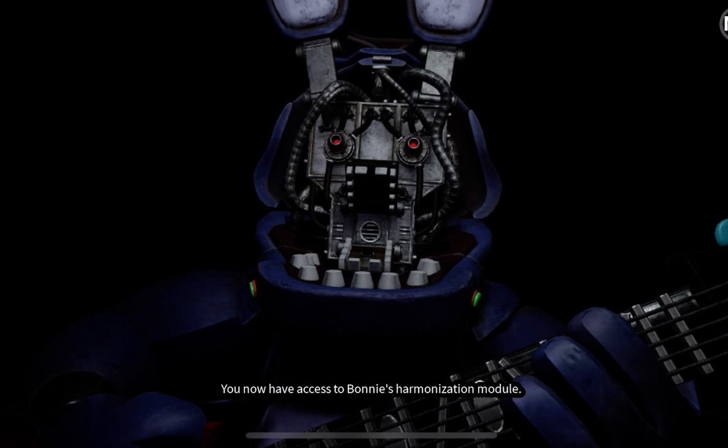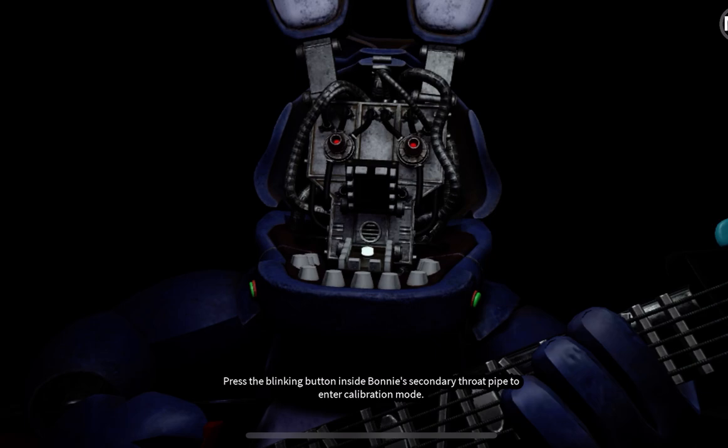You now have access to Bonnie's harmonization module. Press the blinking button inside Bonnie's secondary throat pipe to enter calibration mode.